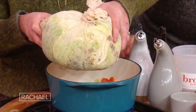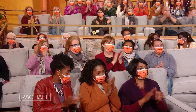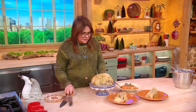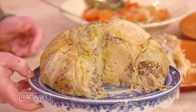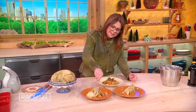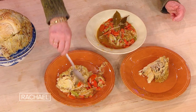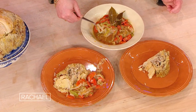We put this in the oven for two hours. Here's what the stuffed cabbage looks like. Then you take all of that delicious liquid and the vegetables from the bottom and spoon them alongside the portions of the cabbage as people are passing it around the table.